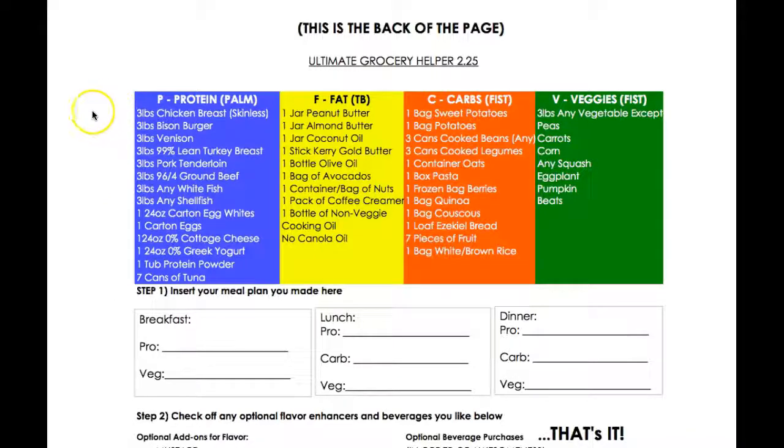This gives you a full-week grocery list. You can mix and match — for example, if you want to do three pounds of chicken breast, that's fine. Or you can mix it up with a pound of chicken breast, a pound of bison burger, a pound of venison or pork loin. You're allowed a total of three pounds of protein, or a carton of eggs, etc. Same with fat.